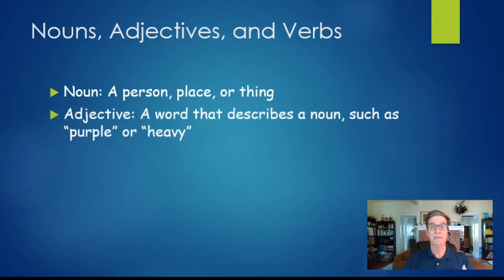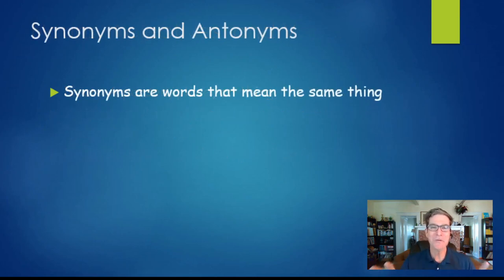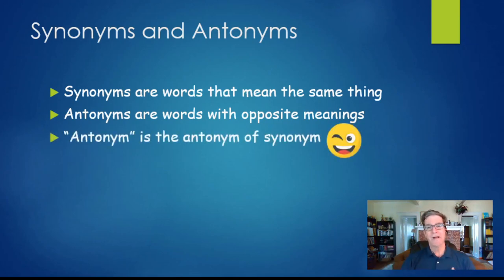The fourth line has four more nouns, then we go back down to three verbs, two adjectives, and one final noun. Adjectives are descriptive words like purple, heavy, or fast. Verbs are action words like run, jump, walk, fly. Now here's where we get to the two different types: synonym diamantes and antonym diamantes. Synonyms are words that mean the same thing, so a synonym diamante begins and ends with nouns that mean the same thing. An antonym diamante starts with one noun and ends with a noun that is the opposite. I think it's kind of funny that antonym is the antonym of synonym.